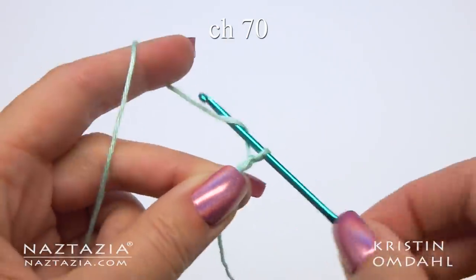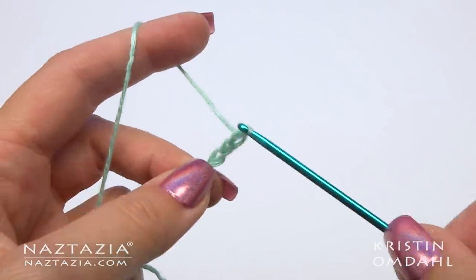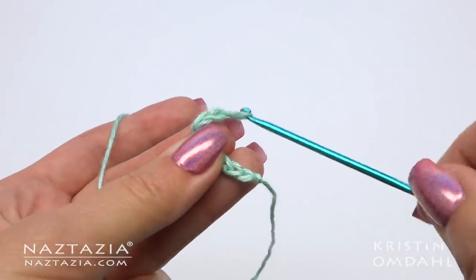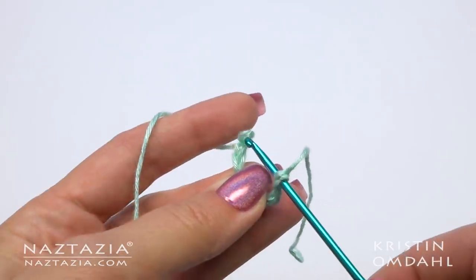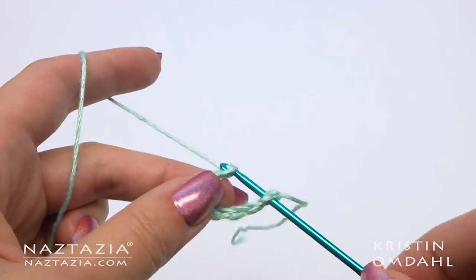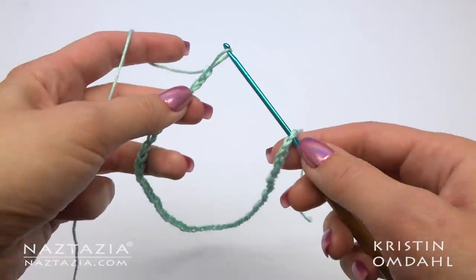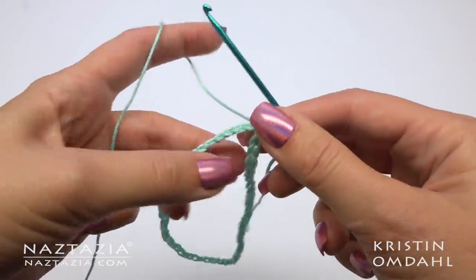To begin, make a slip knot and chain 70. If you've seen my other videos you probably have seen this trick to keeping the chain straight and not twisted when you join it. Take your hook out, insert your hook into the first chain, put the loop back on the hook and continue chaining. Once you have 70 chains, just pull the loop through the chain on the hook. This prevents any twists in your chain.